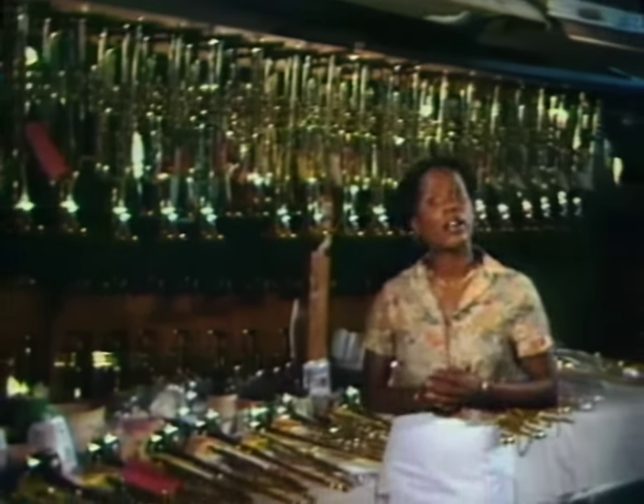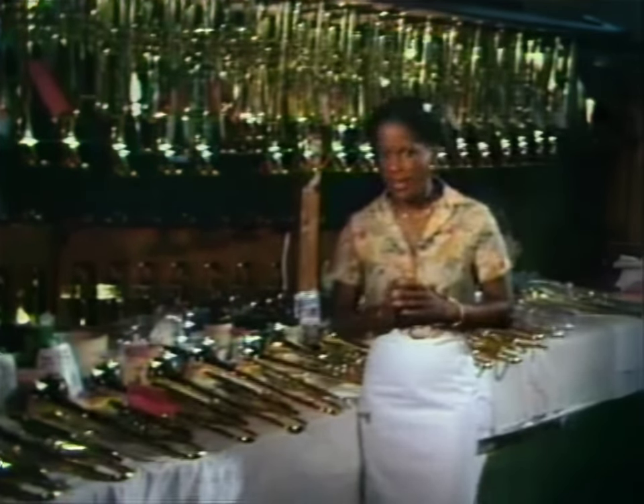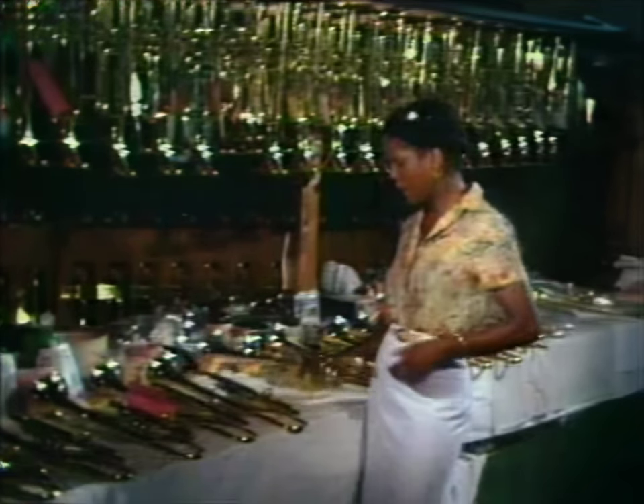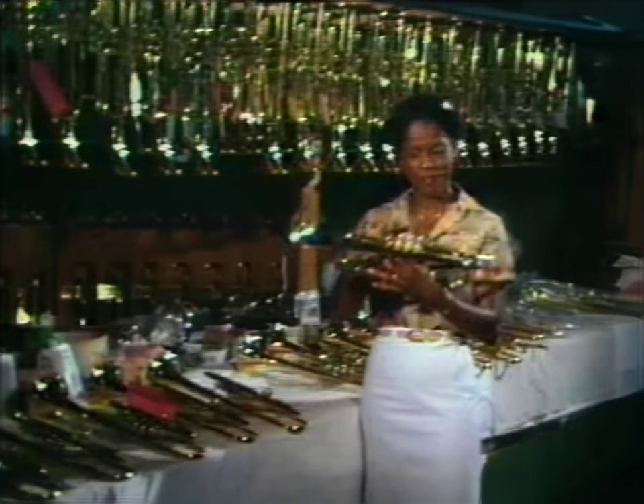Produced in the Vincent Bach plant, which is a division of Selmer Instrument Company in Elkhart, Indiana. At that particular plant, they produce more brass instruments than any other manufacturer in America. We're going to tour that plant right now and watch the production of one of their major instruments — the birth of a trumpet.